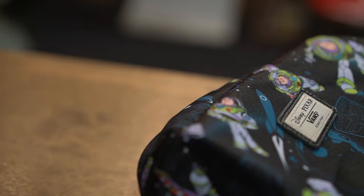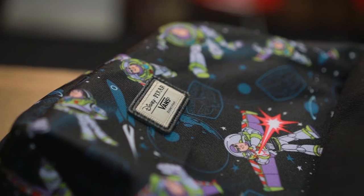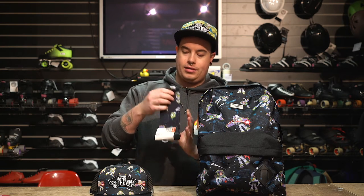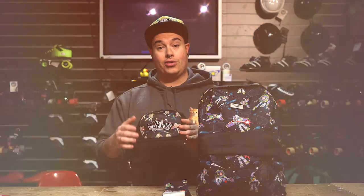The second colourway is the Buzz Lightyear edition. It looks absolutely fantastic — you've got Space Ranger detailing and Buzz Lightyear in different poses. You've got the front pocket, 22 litre bag. You've also got socks featuring Buzz Lightyear, and again the classic off the wall patch trucker cap. Looking really, really good.